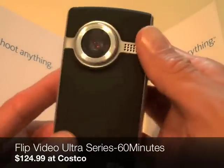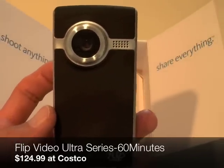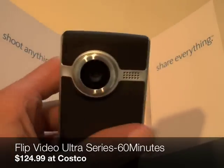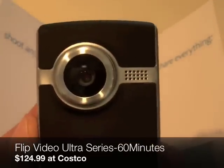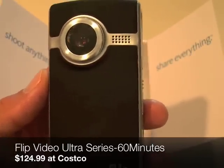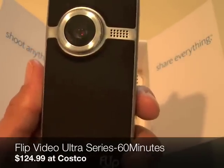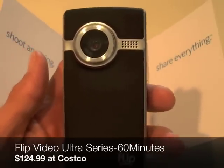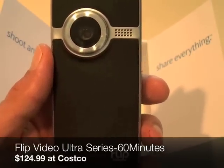I got this at Costco for $124.99, which came out to around $132 with tax. Very inexpensive and very good. You can hand this off to your kids to film the cats or dogs, or if you want to film something quick, take it out of your pocket or purse and throw it right up on YouTube, AOL, or MySpace to share with friends and family. I've been waiting a while to try it and it works for me. Flip Video Ultra Series, 60 minutes, $124.99 at Costco. This is Michael Manna for the T4 Show — thank you and best of luck in all your future endeavors.